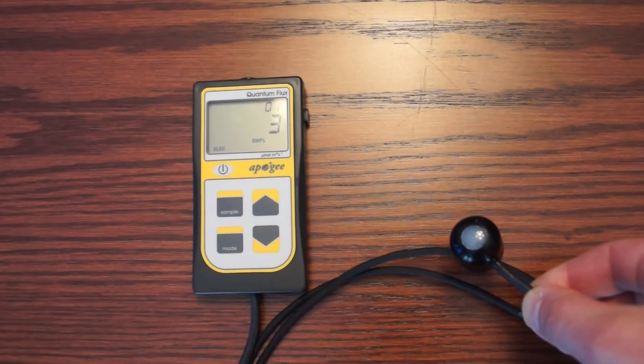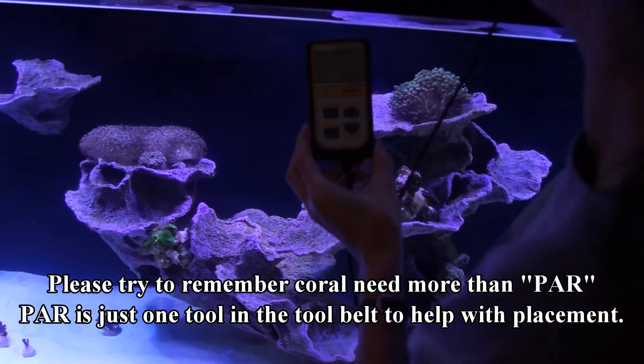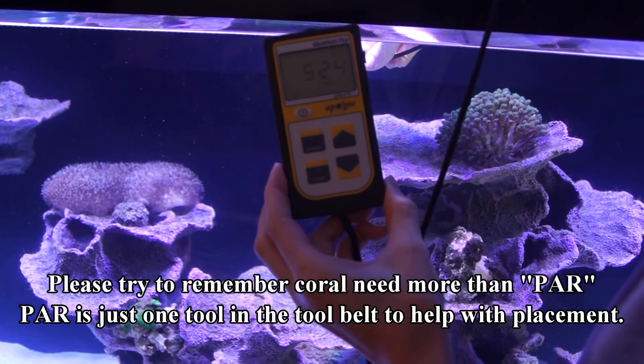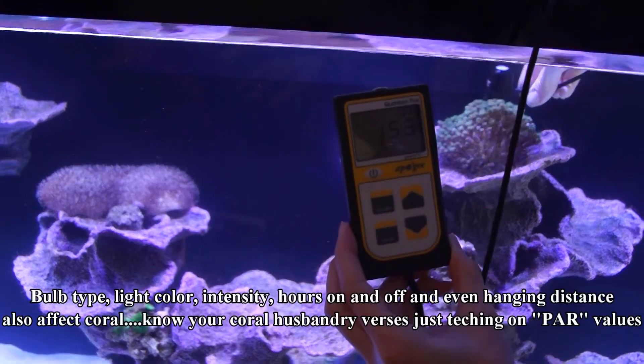We want to not hurt them — not a lot of them can take this intense lighting, so we want to be careful as we start. So we went out and got our power meter from the basement, blew the dust off it. It's a really simple tool; these things can be picked up at Bulk Reef Supply or pretty much anywhere online.